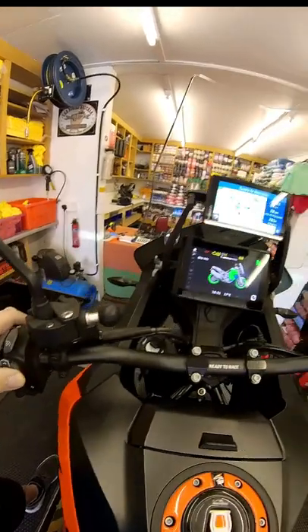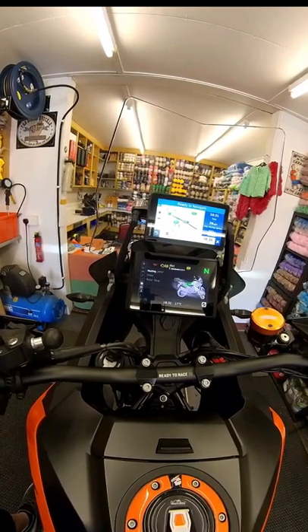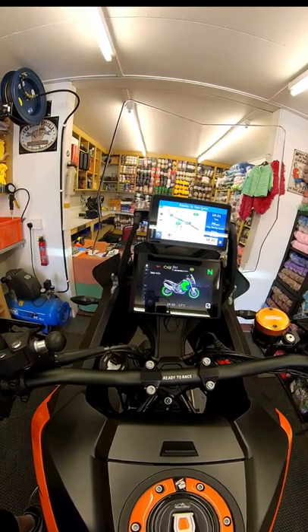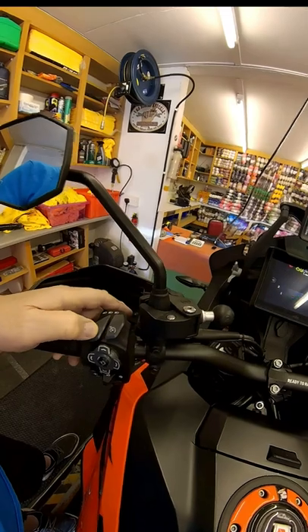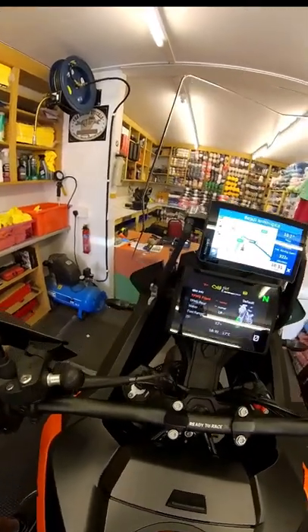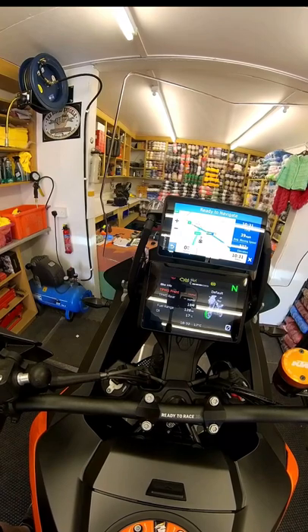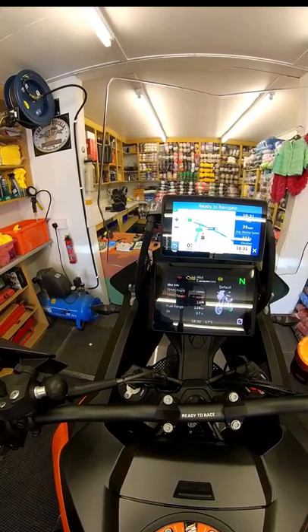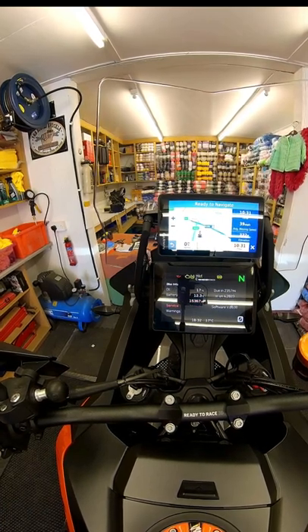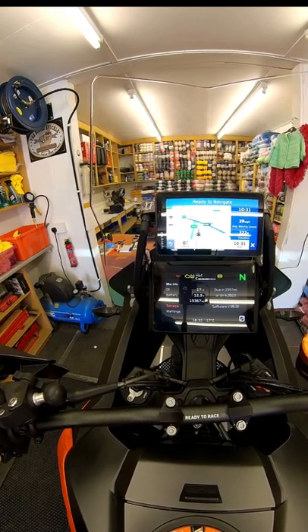Press the home button and you're back to your screen. Press the other button and you get your bike information which you can scroll through — suspension, cruise, audio settings. Press home again, then press twice across and you can see your tyre pressure readings. Keep scrolling and you get your water temperature, fuel level, oil level.